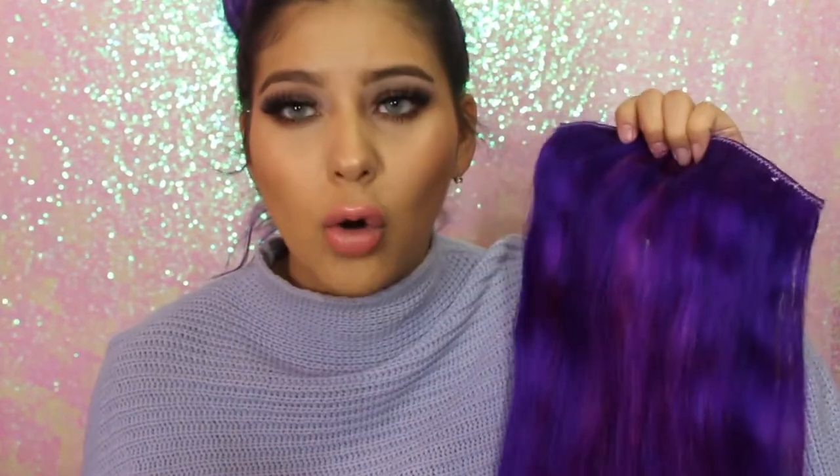This four-clip hair extension is known as a Signature Quad Weft on their website, meaning you can buy this separately — you don't have to buy a whole bundle if you just want one piece. To be clear though, one piece won't give you a full head of hair. It can offer a volume boost so your hair looks bigger and thicker. If you're looking for volume and length, I recommend Silky Touch or Royal Remy.